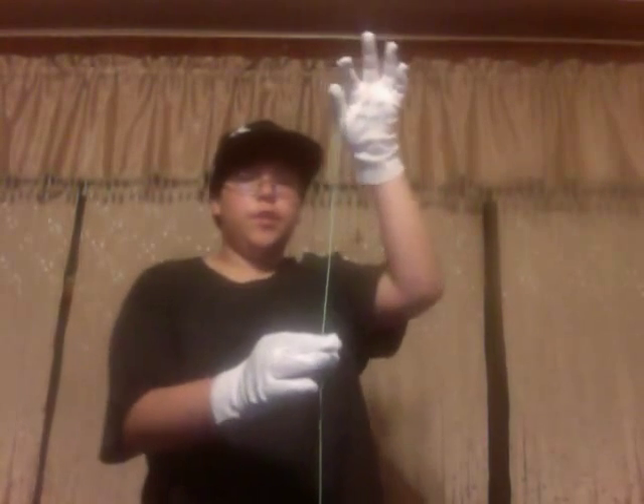First, what you want to do is start with a dead yo-yo, then you grab it in the middle of the string like this. You got to lean it out like this, and then what you do is you swing your string around the yo-yo once.